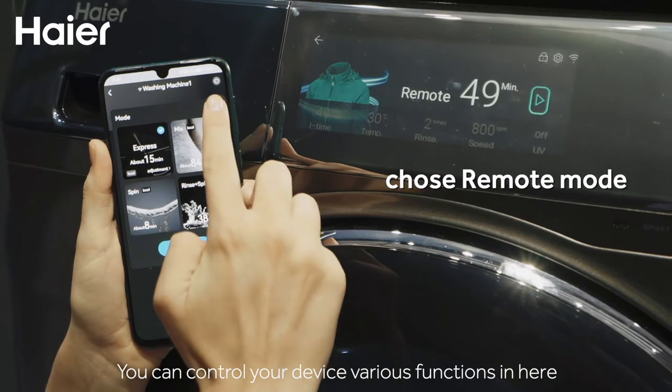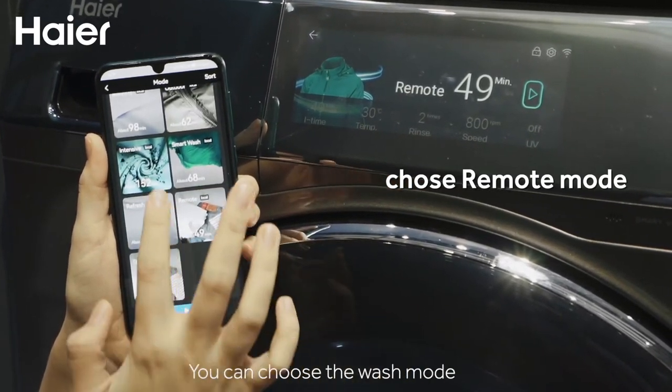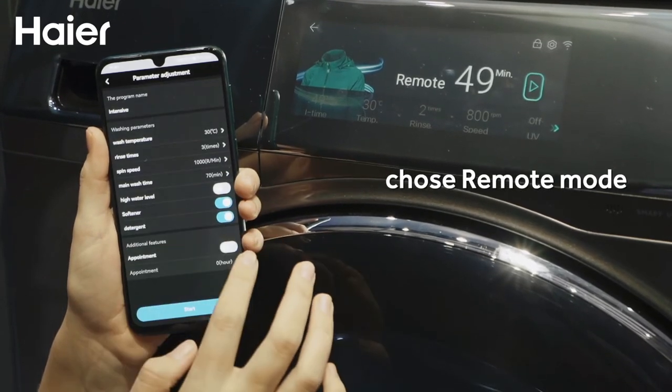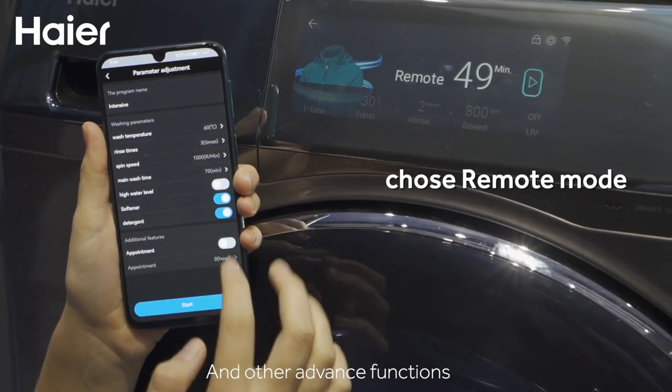You can control your device's various functions here. For example, you can choose the washing mode, washing temperature, and other advanced functions.